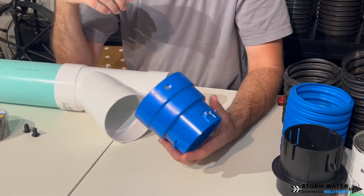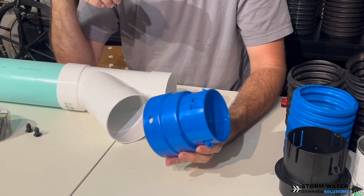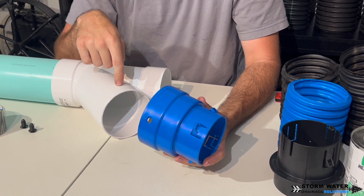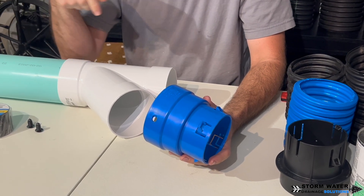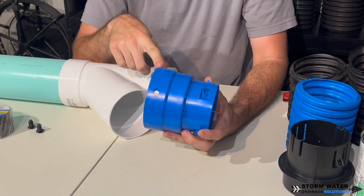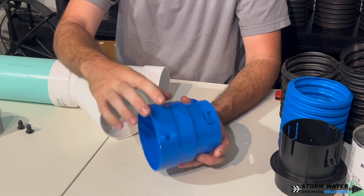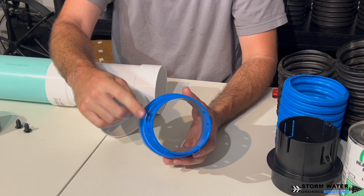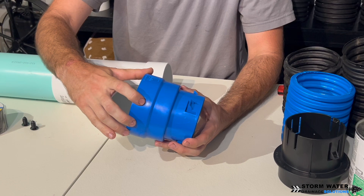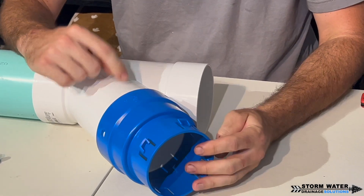The first connection I'm going to show you is the FDM corrugated to PVC drainage adapter. This adapter connects to both sewer thin wall fittings that work for SDR 35, and it also works for schedule 20 pipe and can connect into schedule 40. It has two separate bell ends with two different sizes to connect into either one, and the other side is your barbed end for corrugated.